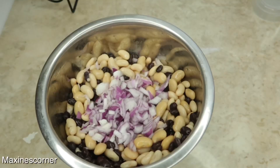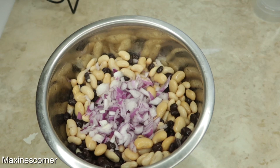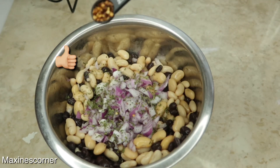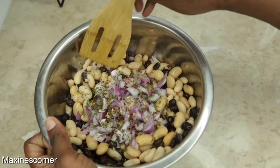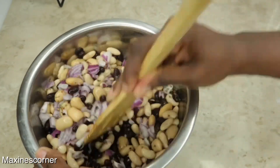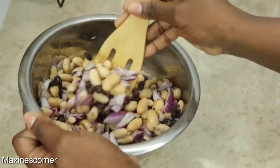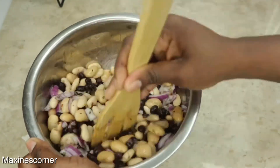To that I will be adding half a teaspoon of dry parsley and half a teaspoon of red pepper flakes. Looks really good guys, so let's go ahead and mix this together — mmm, yummy and delicious!